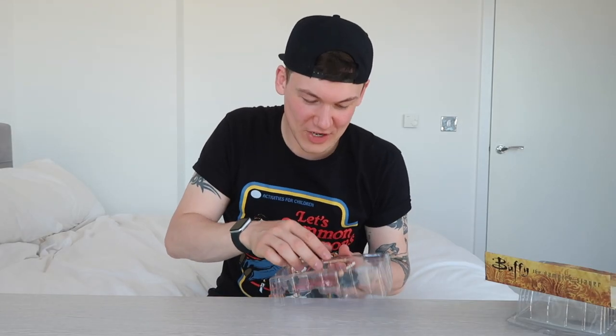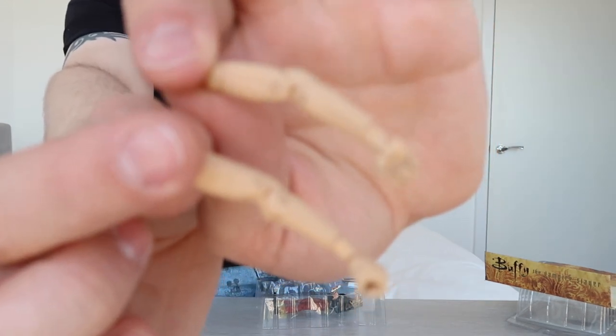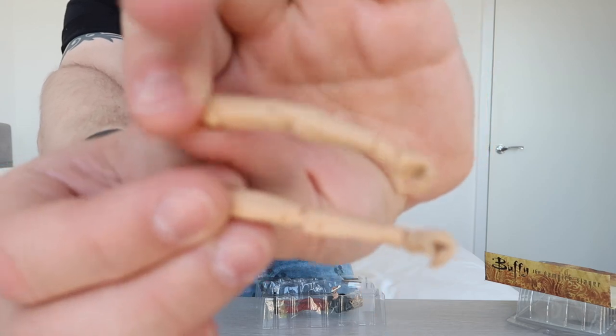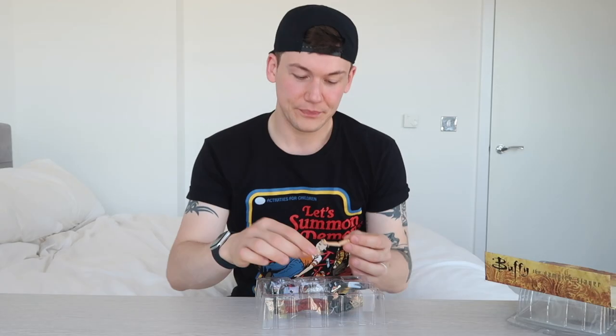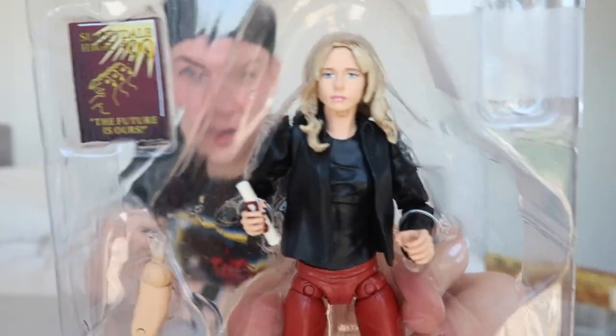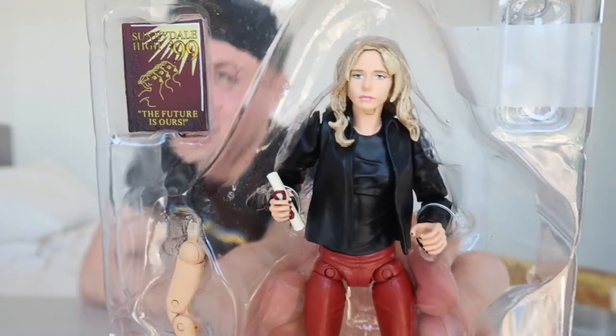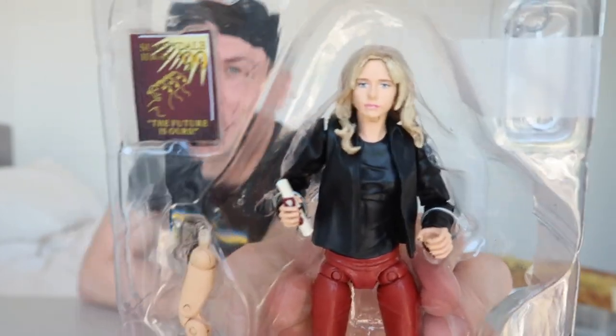Then she comes with the spare arms. So if you wanted to take off her jacket and give her just a sleeveless tank top, you can take the jacket out, put the new arms on, and you've got a tank top wearing Buffy. She's also got in her hand her little high school diploma. Her face is pretty good — I think it looks like Sarah Michelle Gellar. It's not entirely accurate, but it does look a lot like her, so I'm pretty impressed with it for the time that this was released.